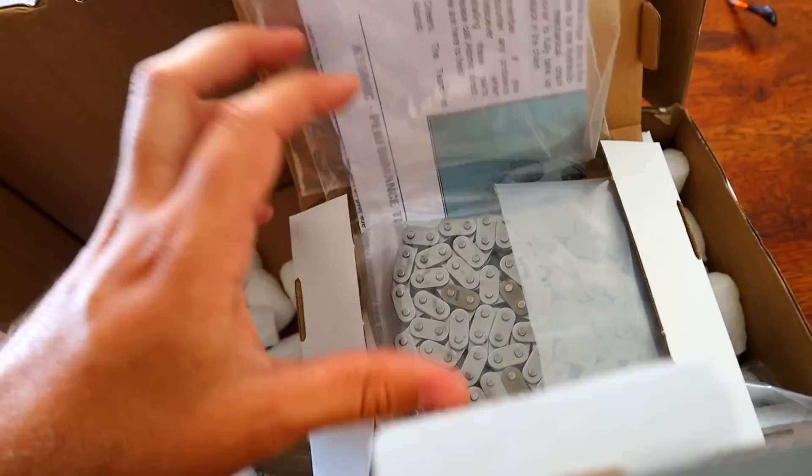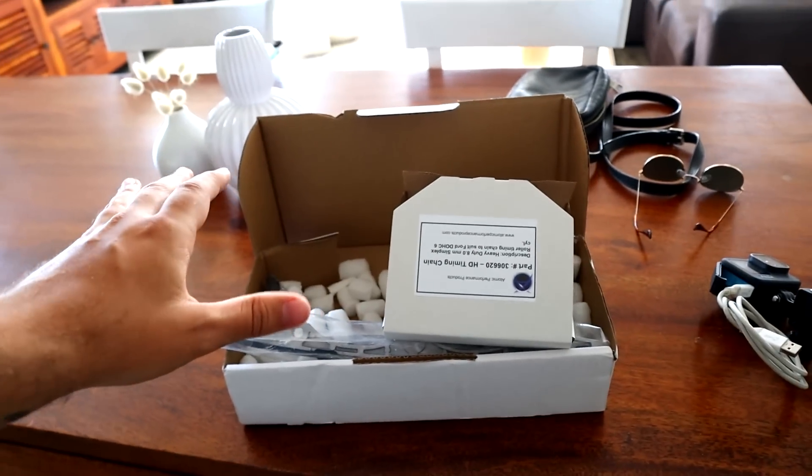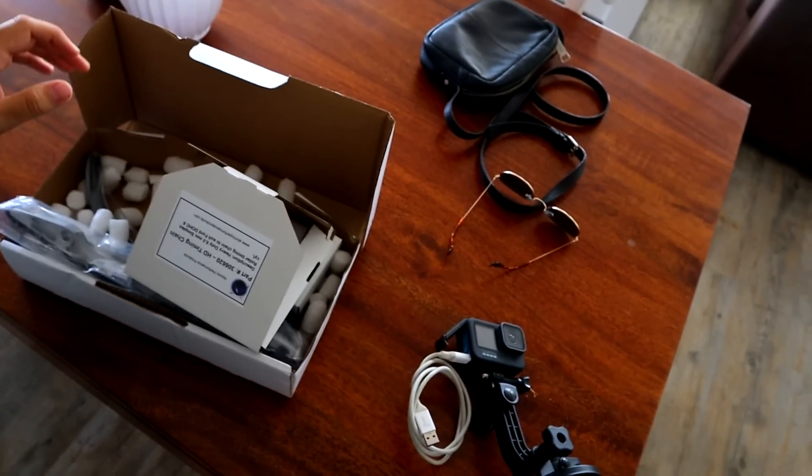There you go — our brand new timing chain. We're going to be putting this in very, very soon. In a couple of weeks, we're going to be heading down to Gold Coast to catch up with our good friend James Nolan and also Tom. Hopefully they can help me out with ripping the Barrett out of the car. We're going over everything — fixing up the snapped stud in the exhaust manifold, painting up the block, fixing the burn damage, and installing the new atomic timing chain kit and Dominator Motorsports oil pump gears.